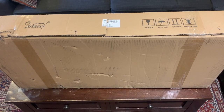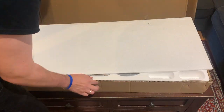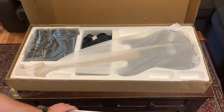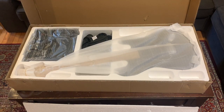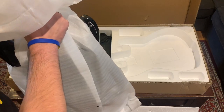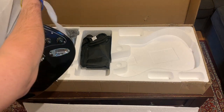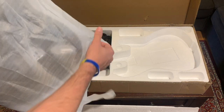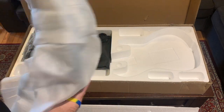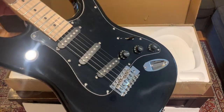Hey guys, new guitar day! Look at that — oh guys, this is really nice. Oh my god. I can't believe it.